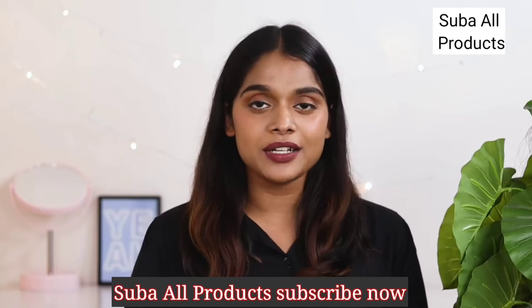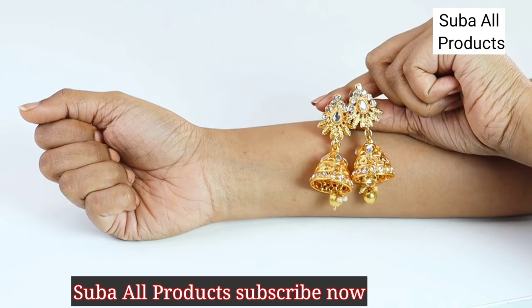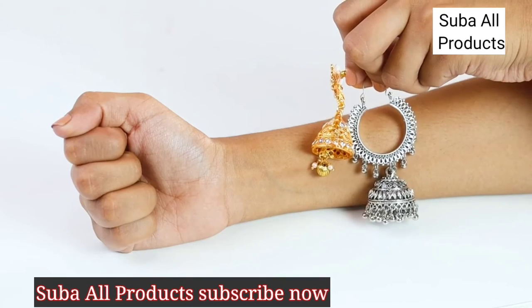Another way to determine your undertone is by holding up silver or gold jewelry against your skin. If gold looks better on you, then chances are that you have a warm undertone. If silver looks better on you, then you have a cool undertone. If both look good on you, then you have a neutral undertone.